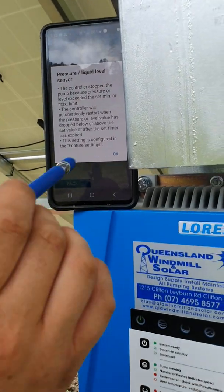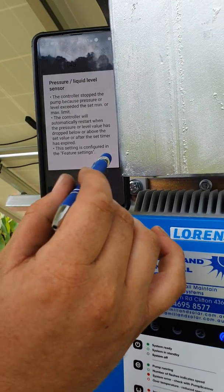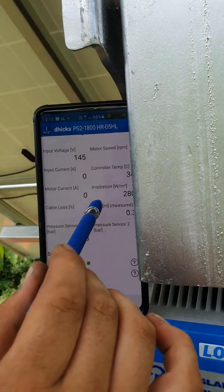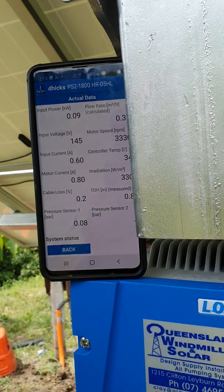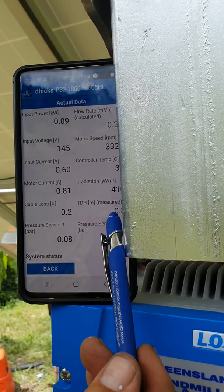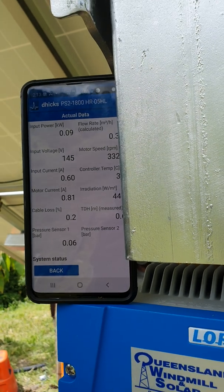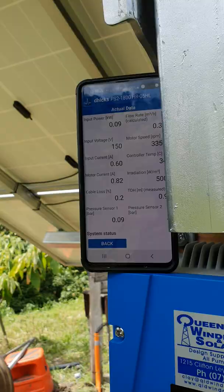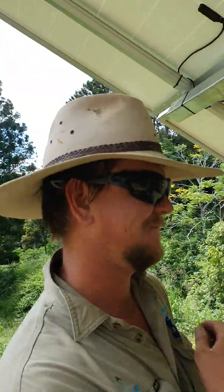Turn it off and then back on. Now you can see we're pumping back out on the ground — about 0.5 meters head. All right, I think I've got that — thanks!